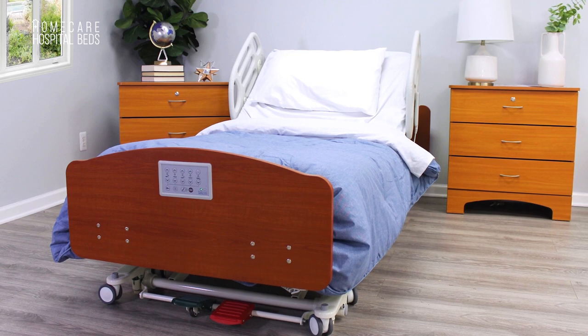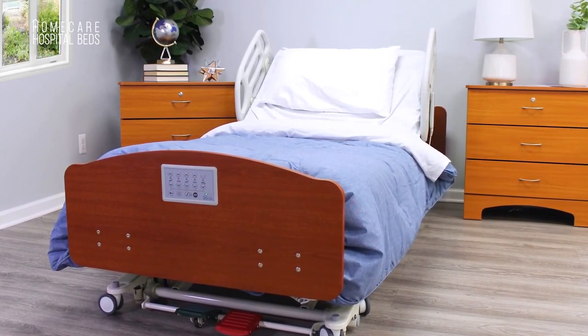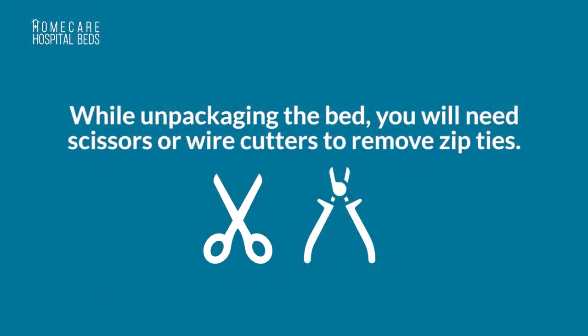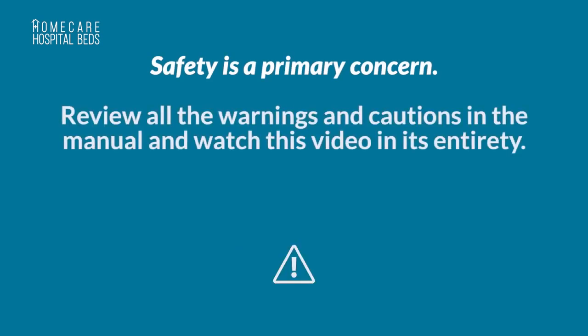Before you begin assembly, make sure that you will have ample space to work in and the area is away from traffic flow, children, or pets. Choose an assembly location near an outlet. While unpacking the bed, you will need scissors or wire cutters to remove zip ties. Safety is a primary concern. Review all the warnings and cautions in the manual and watch this video in its entirety.